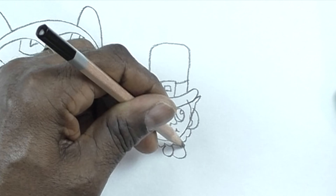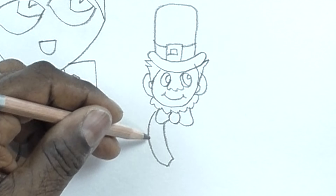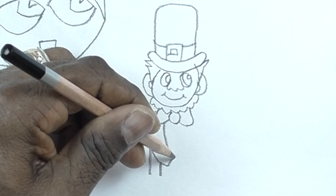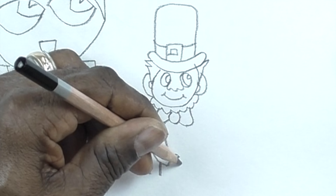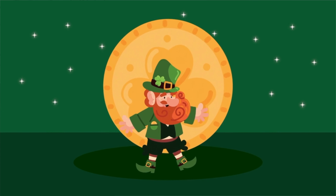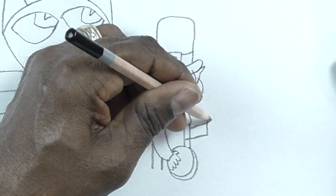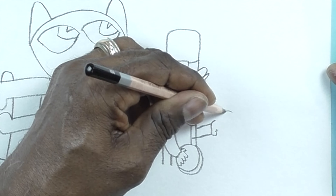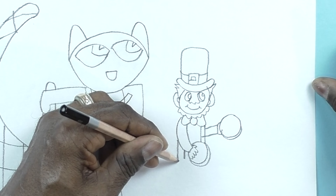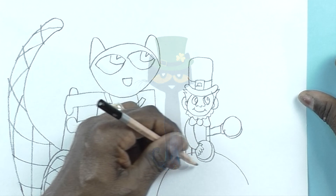Bow tie. His little leprechaun jacket and vest, curving line for his arm. You're going to see we're drawing the little hand and he has a nice big shiny gold coin in it, because that's all leprechauns like — his gold. Do another line for his other hand, another rectangle — he's got another big gold coin. We're going to have to draw his pot of gold soon. There we go, big curving line going all the way down to the end of the paper.